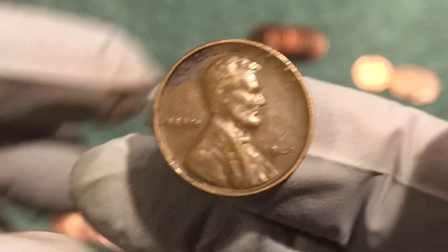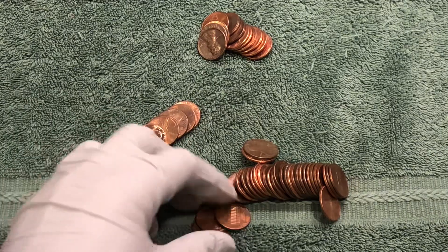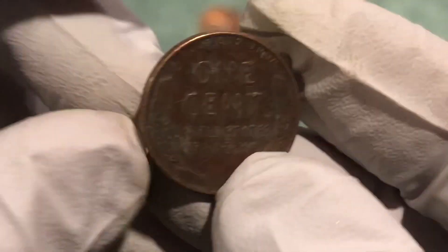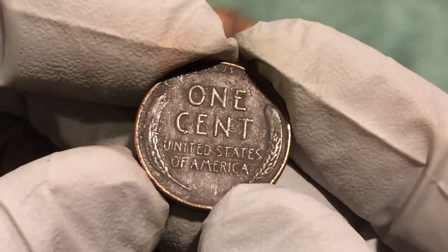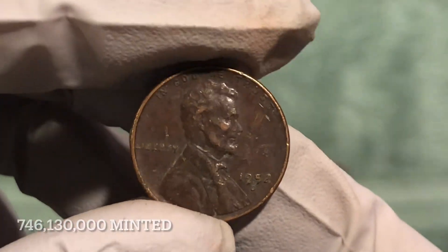Check out the rest of the roll and see if we got any more. Got another wheat penny here — this one's reddish in color. 1952 D.